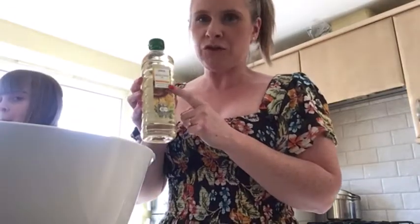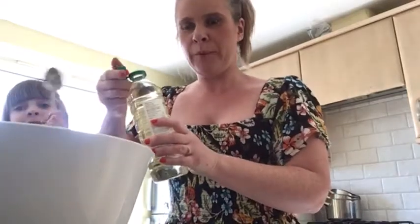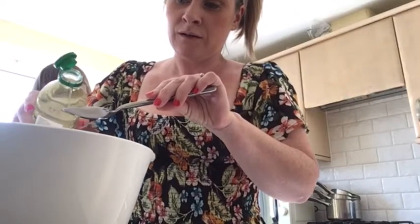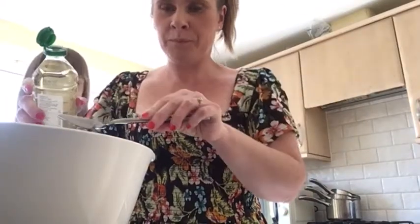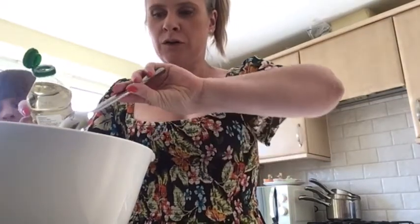Once you've done that, you will need to take some oil. This is sunflower oil — it does say to use vegetable oil but it doesn't really make a difference. I'm going to open the top and use a spoon. I'm going to put two spoons into the bowl.